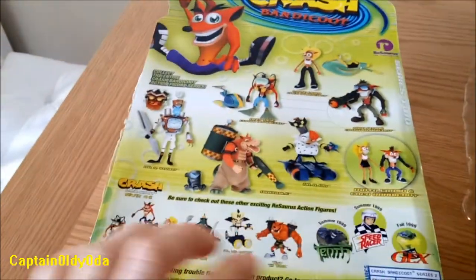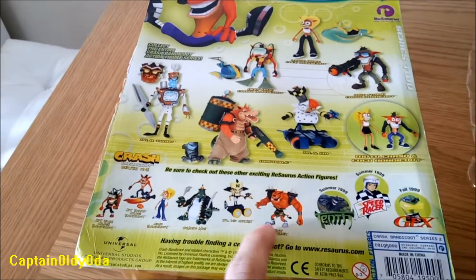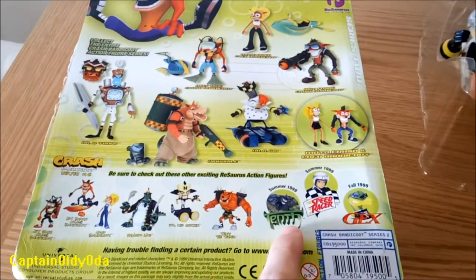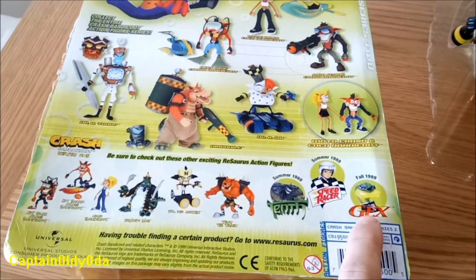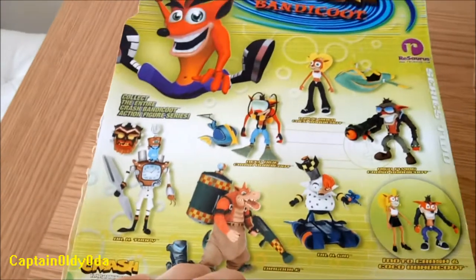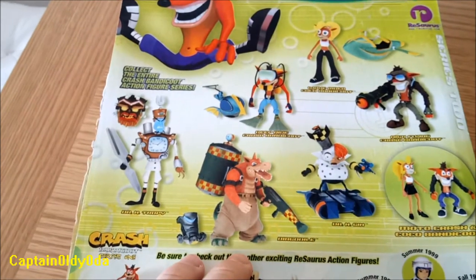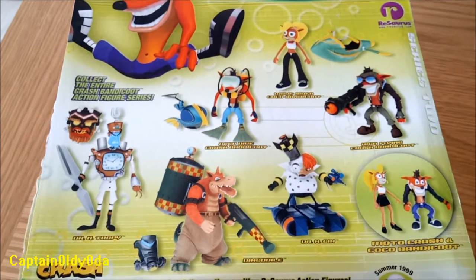On the back, we have a bit more of an interesting array of action figures. The Series 1 is advertised here, and we've also got other action figures advertised here: Speed Racer, Tenth, I'm not sure what that was, and Gex. Obviously we know that the Gex line unfortunately didn't actually come out. There are really vibrant and interesting images here of the other action figures — these are actually all the prototype figures that they've taken photos of.